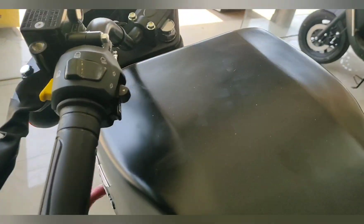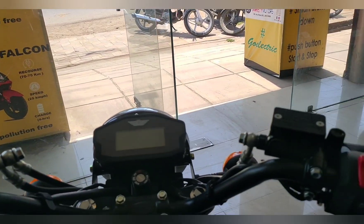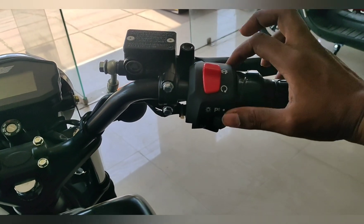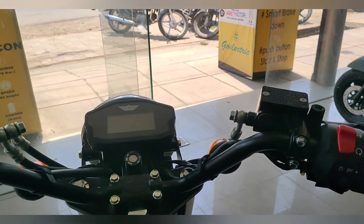So friends, if we look at the bike, there is good comfort that you can see. There is an on/off option, and here you will get the lights and start option — such as you can see all the features in a normal bike.